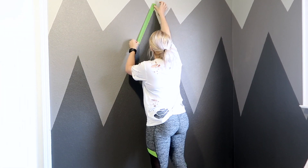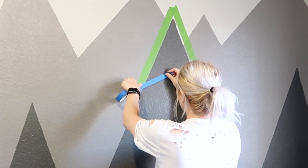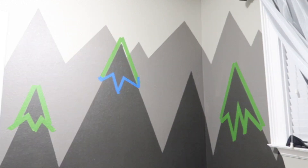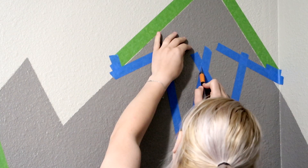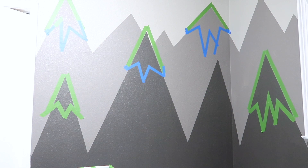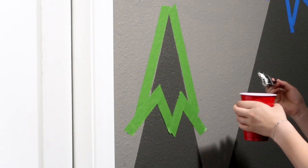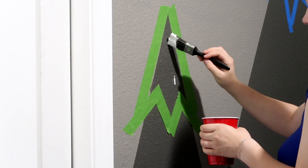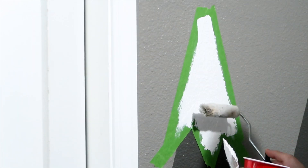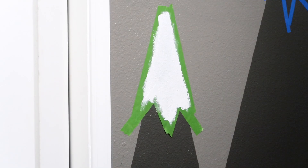I got my painter's tape and covered some of the mountain tops into that snow-on-the-mountains shape. I had white trimming paint left over, so I used that. I poured it into a regular cup and used a brush first instead of a roller to paint, then grabbed a roller and rolled over it so it has the same texture as the rest of the wall.